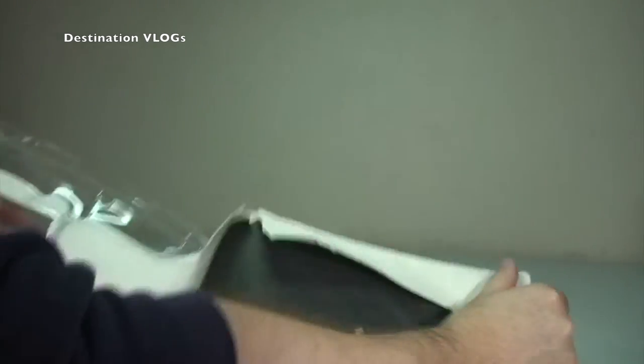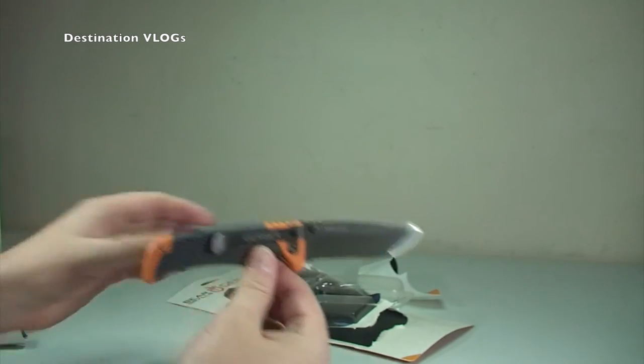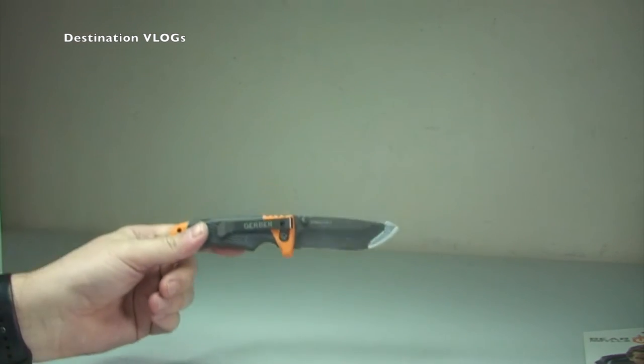There we go — finally into it. So that's the packaging, let's get that discarded. Okay, so there we get the first look at the knife itself.